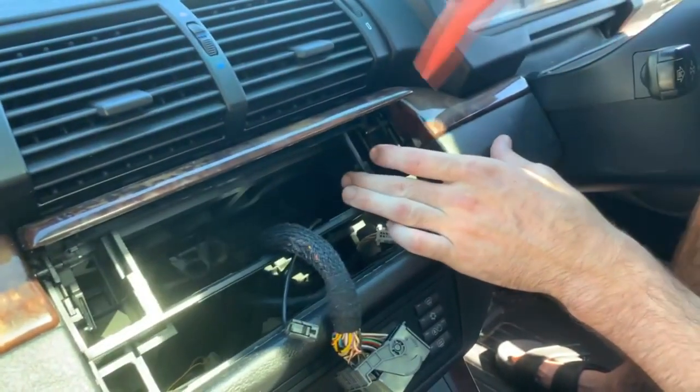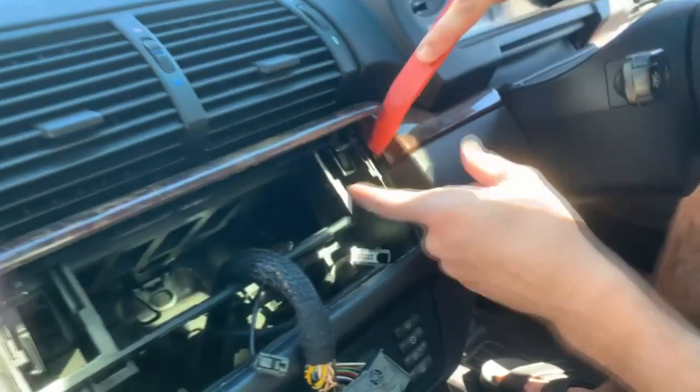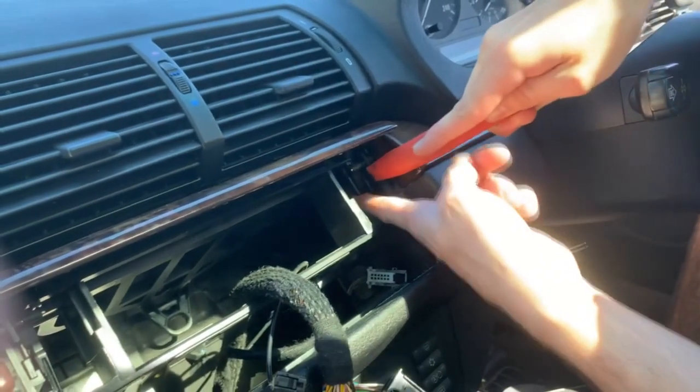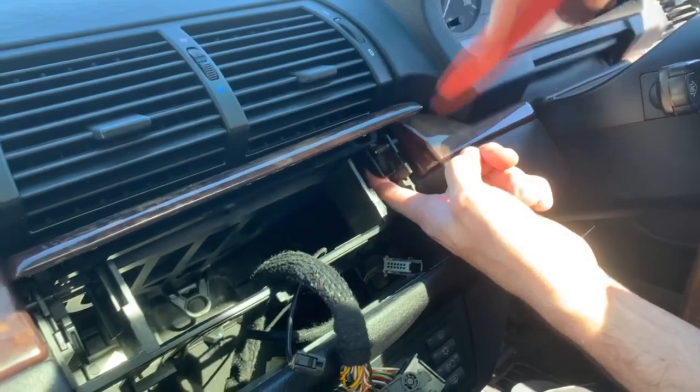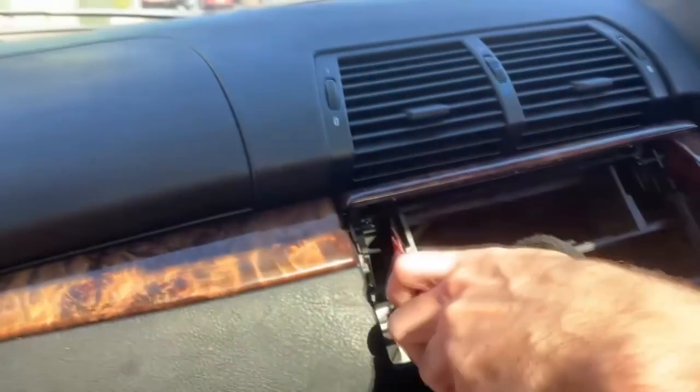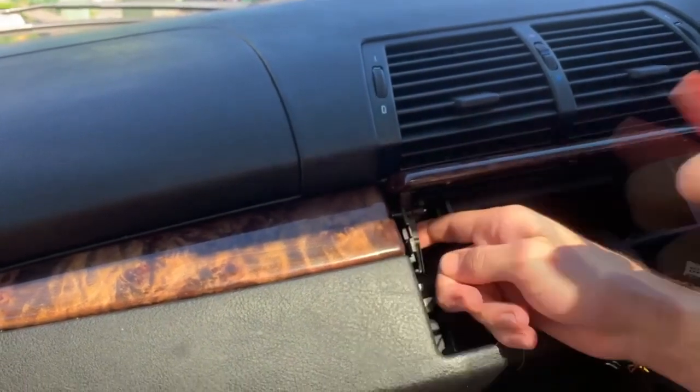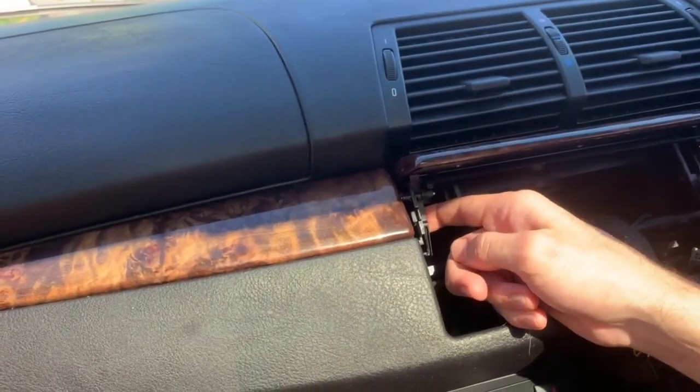Now we'll just be removing the cover for the CD player. This one is as simple as getting these clips on the inside, pulling them to the center, and then just sliding it out. Once you've done that with this side, you can move over to the other side and just push it out like so — and that CD cover is off.